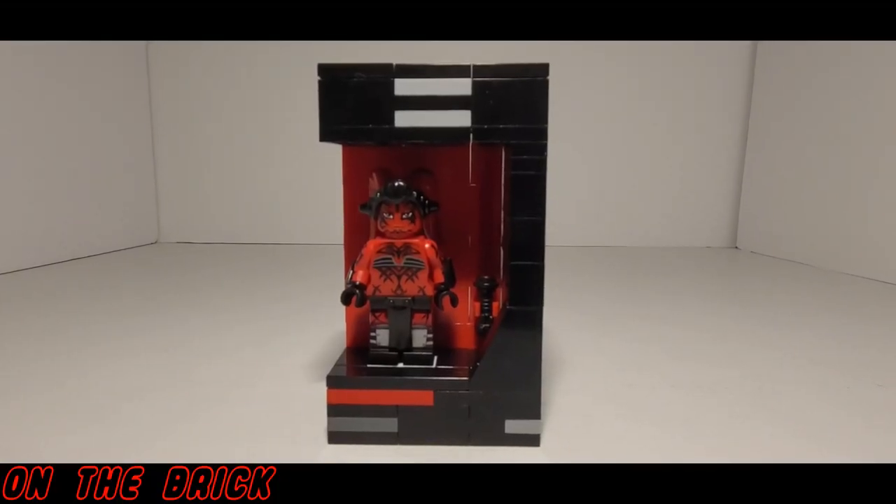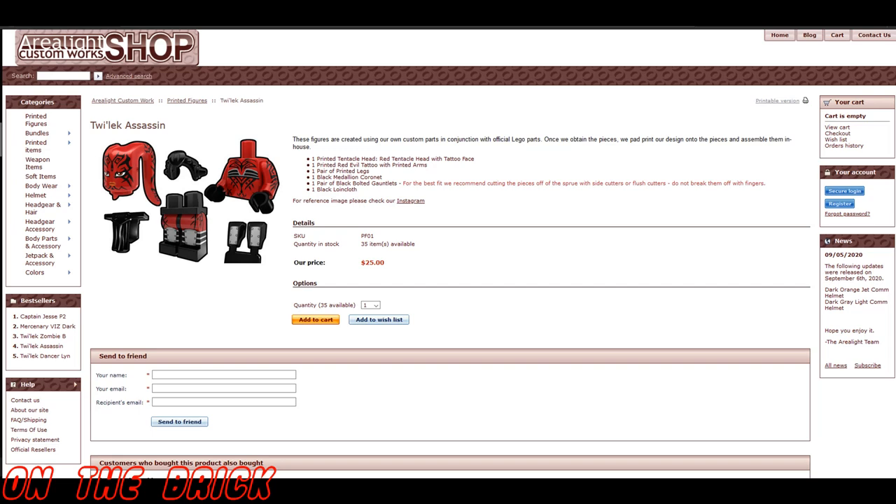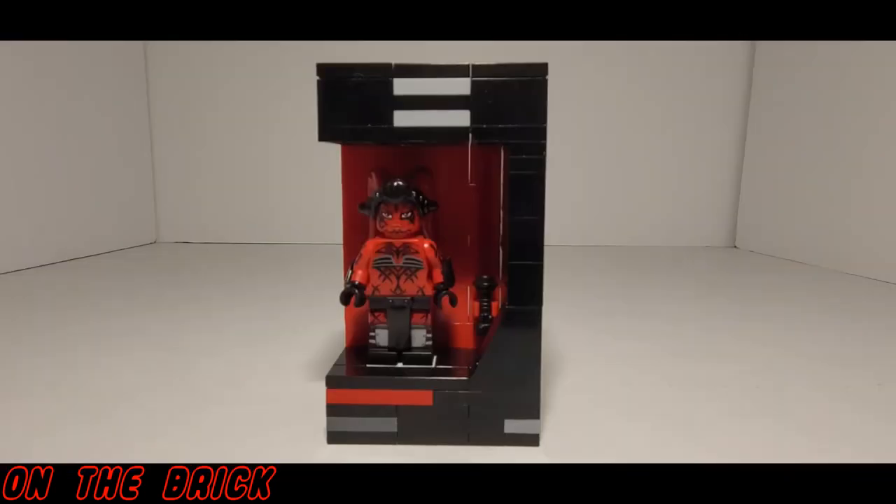Welcome back to On The Brick with another minifig showcase. Today I have the Twi'lek Assassin from Arielite Customs — but we all know this is really Darth Talon. Darth Talon is a Legends character who was in fact a Sith assassin who served under Darth Krayt, over 100 years after the Battle of Yavin.